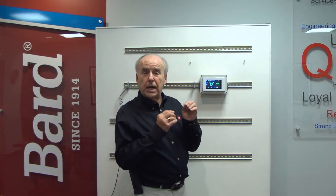Welcome to Bard's Breathe Easy service training. My name is Rick Downey and today we're going to take a look at the PGDX, a single unit controller for the Megatech system.